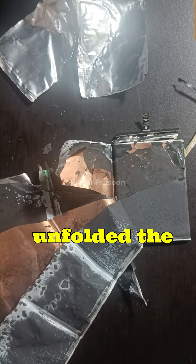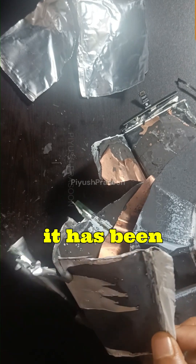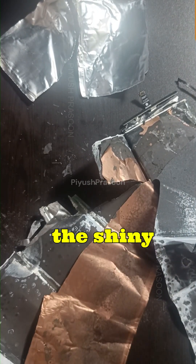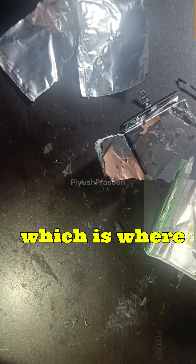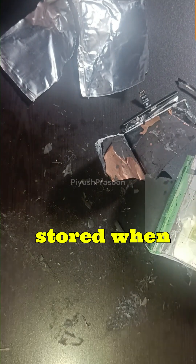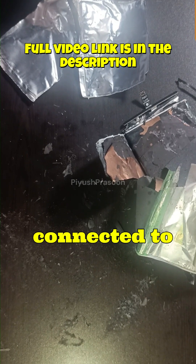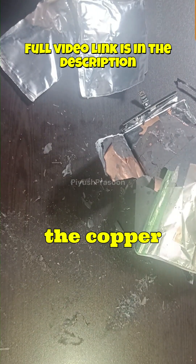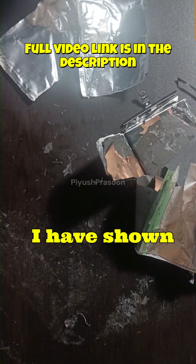I have unfolded the layers not in a proper manner but as a partial part it has been unfolded. What I want to show you is the shiny copper sheet — you can see here it is the anode current collector. It is coated with graphite, which is where the lithium-ion gets stored when the battery is charged. The copper itself is connected to the negative terminal, as I have shown you in the PCB.